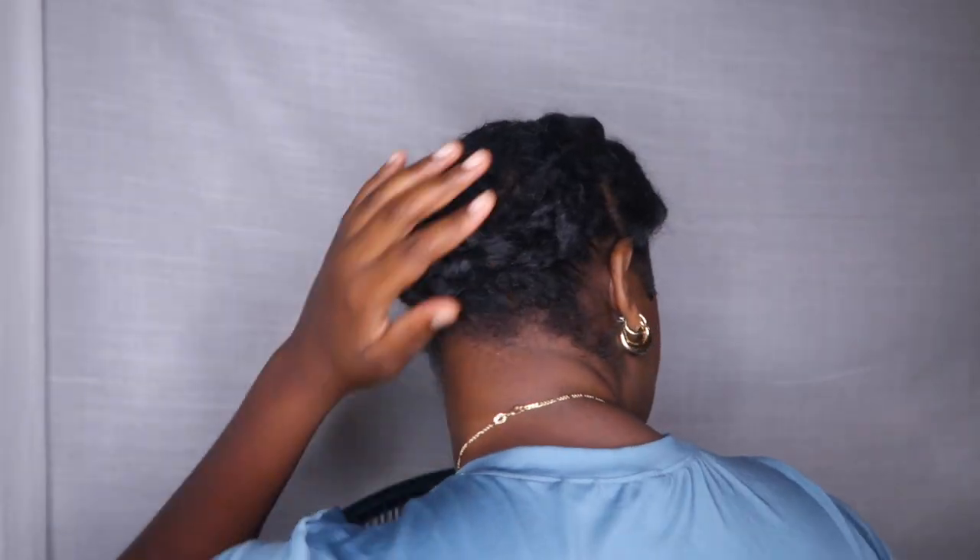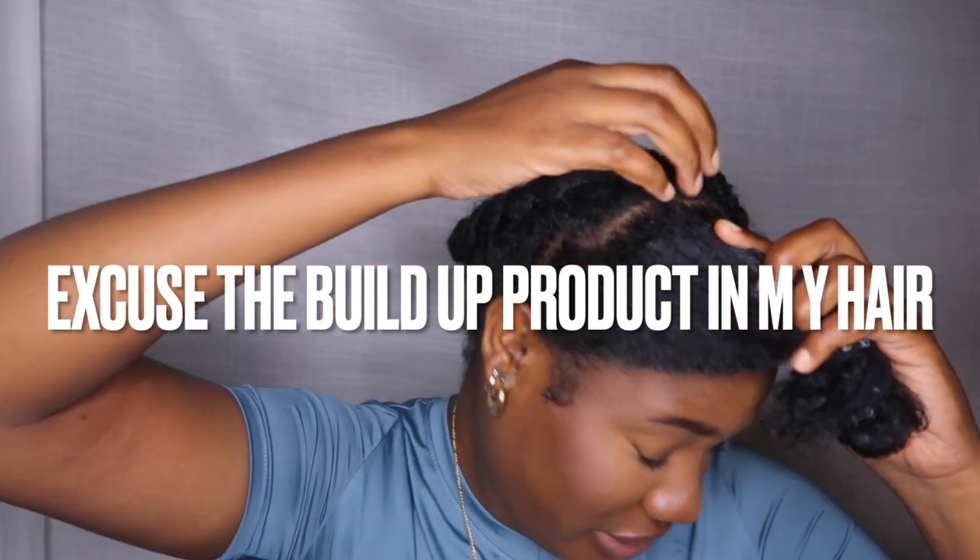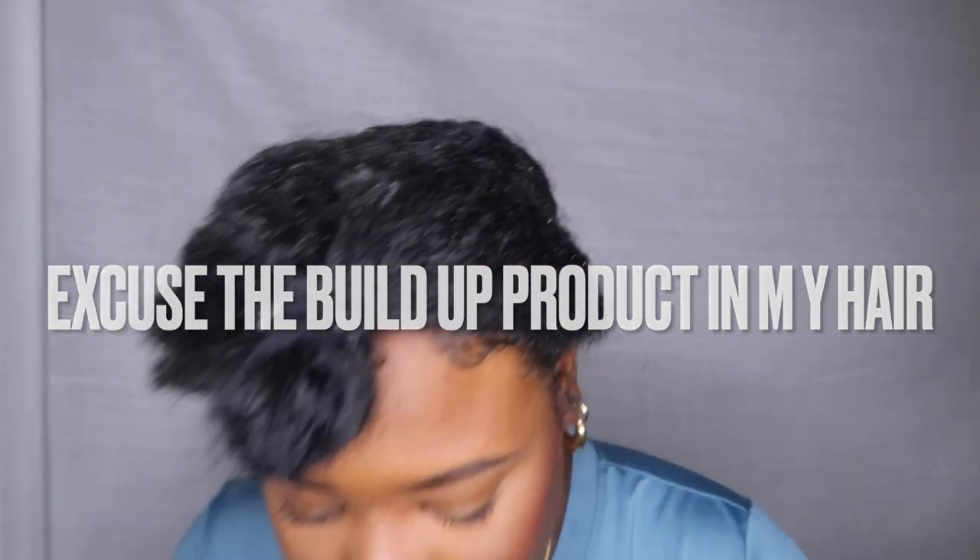First we're gonna unravel the bun, and then braid my hair down — let me do that off camera real quick. All right, I put two ugly plaits in at the back — braids, cornrows, whatever — and I tucked them in. This is how it's looking. No judgment. I left literally just this much of my hair out in the front; it's not even parted straight.